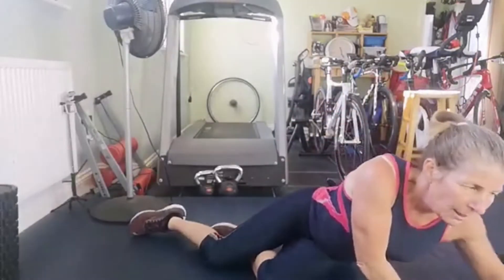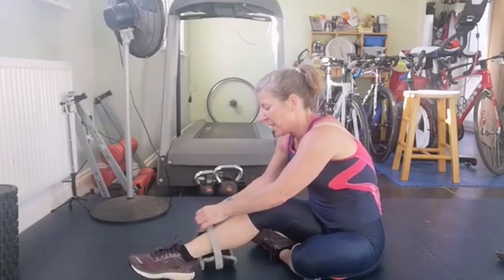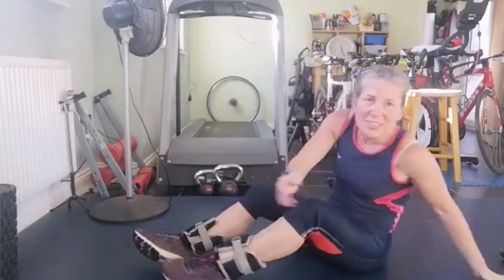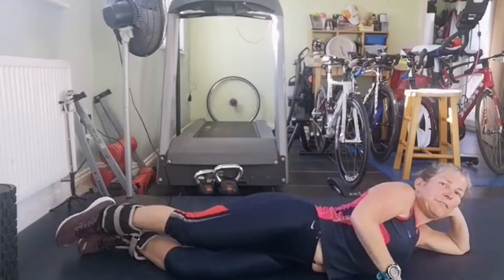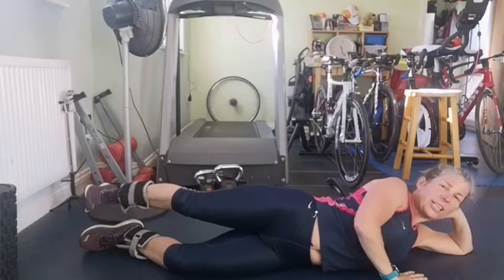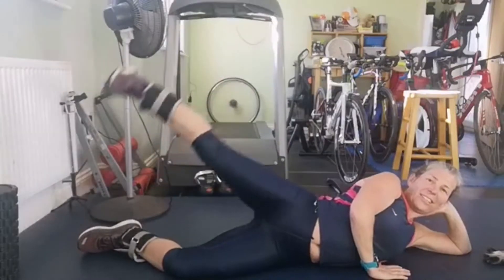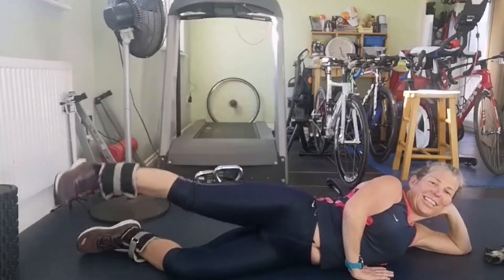Lying hip abduction. What I say: keep the hip on top of hip, don't let it lean forwards, don't let it lean back. If anything, your leg needs to be slightly behind you. Pull your toe up towards your knee. Away we go: one - keep pointing down towards your core - two, three, four, five, six, seven, eight, nine, ten, eleven, twelve. Swap sides.